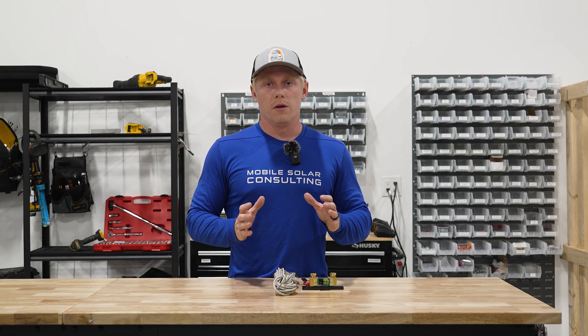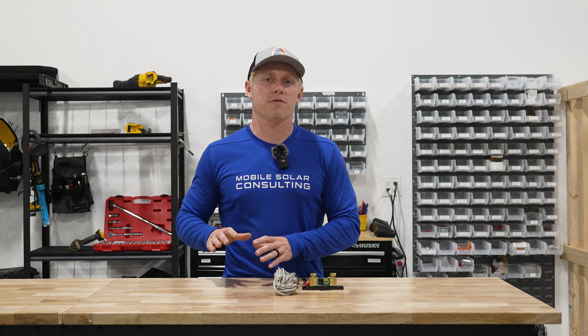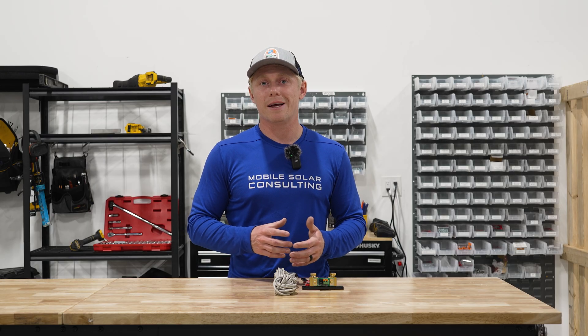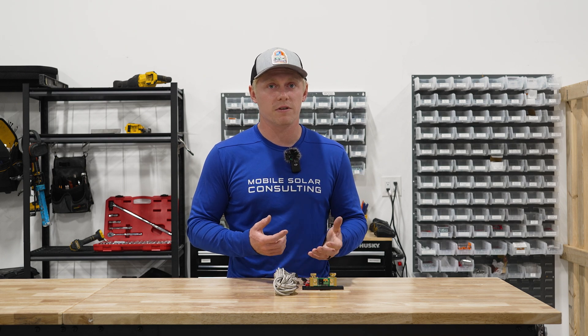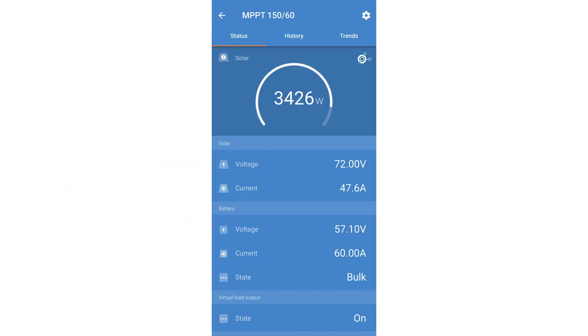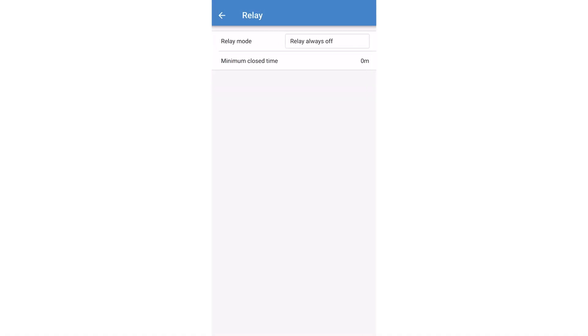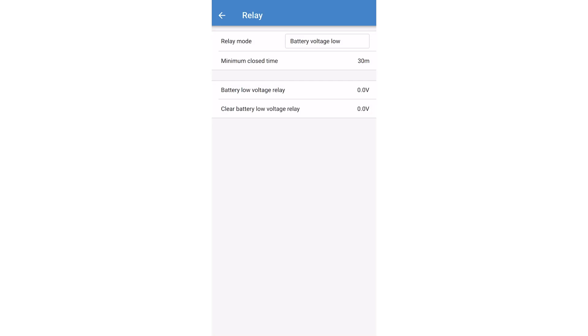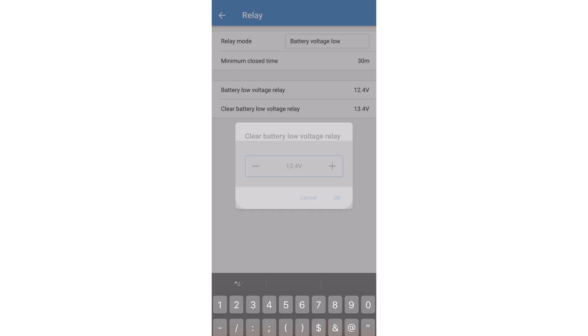As mentioned at the beginning, this is how you do it on the BMV, but on many other Victron devices it's almost exactly the same wiring — just different programming. We're now going to show you how to program the relays on Victron's Smart Solar MPPTs 150/60 and bigger, as well as Victron's MultiPlus and Victron's Cerbo GX. Make sure you're using a Smart Solar 150/60 or larger because those have a relay. Click on the settings button, go to relay, select relay mode as battery voltage low, set the minimum close time to however long you want your generator to run at a minimum — for example, 30 minutes. Set the battery voltage low relay to turn on at 12.4 volts and off at 13.4 volts, and you're done.